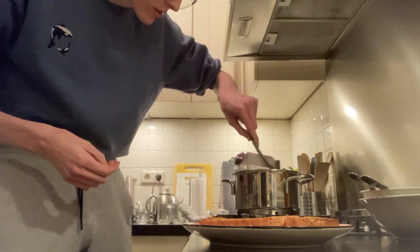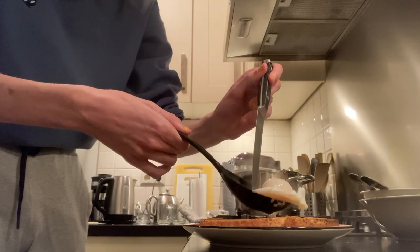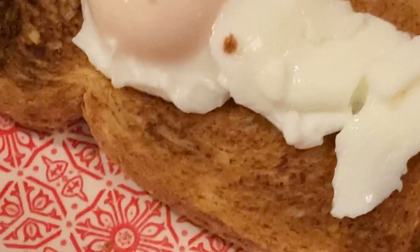Oh no, it's stuck to the bottom. Oh no — no, it's fine. Yeah, this egg is wet. It's just a wet egg. I'm gonna try and see how it tastes. Time to dig in. It's a wet egg.